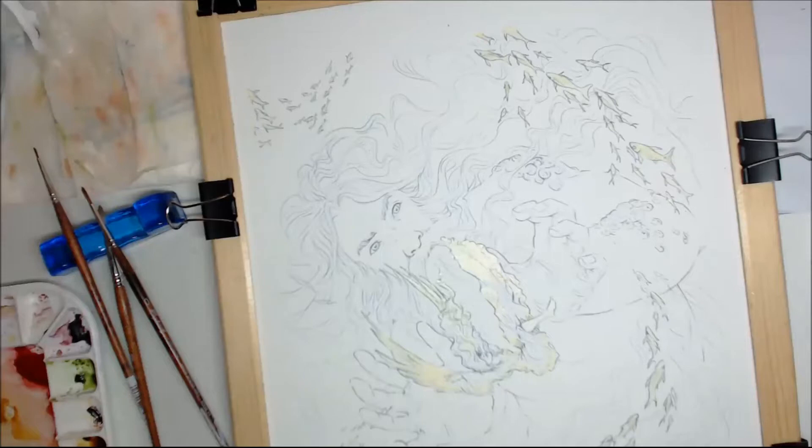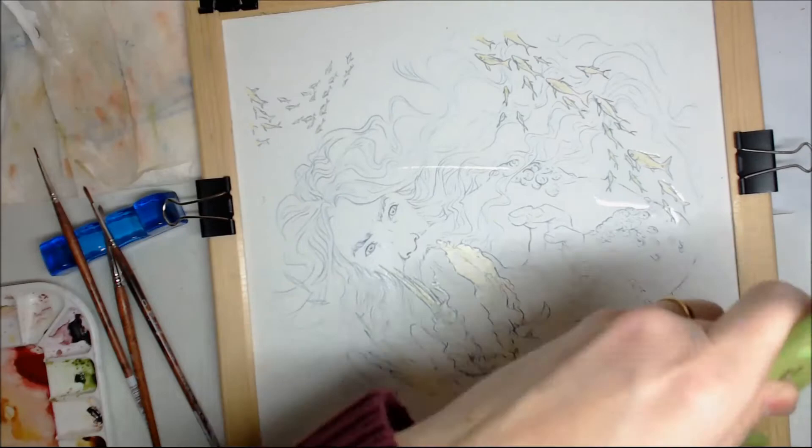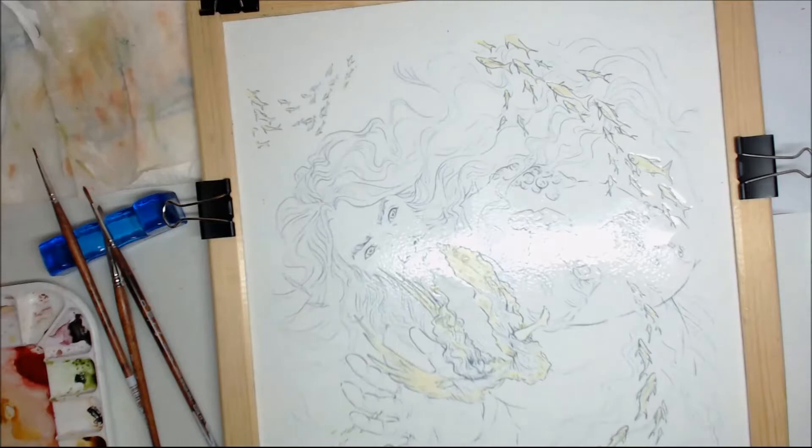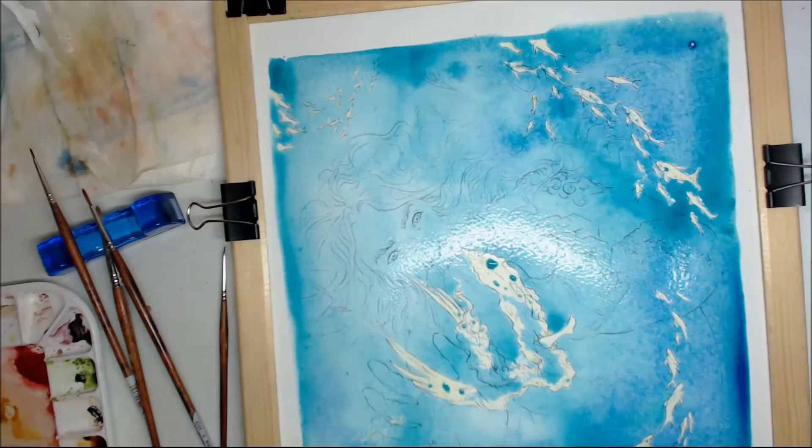I start as always with my liner printed out on watercolor paper, stretched into my paper stretcher. I begin by wetting everything evenly with a huge brush, and the figure and the fish are masked with masking fluid, as you can see where the color just peels away from them.